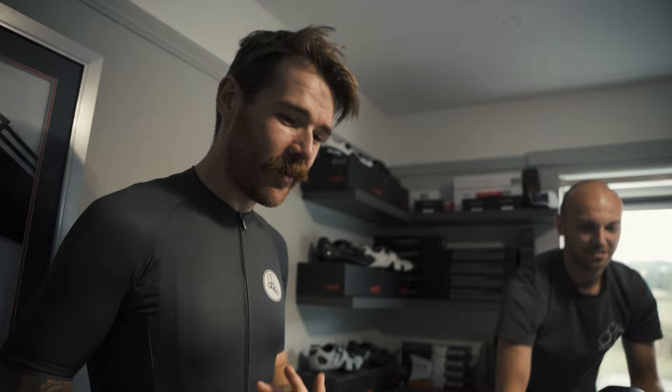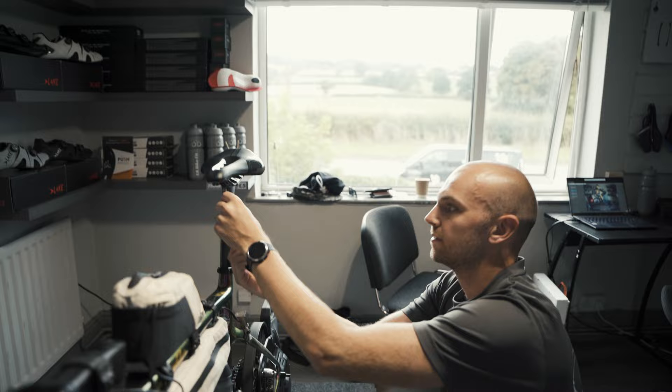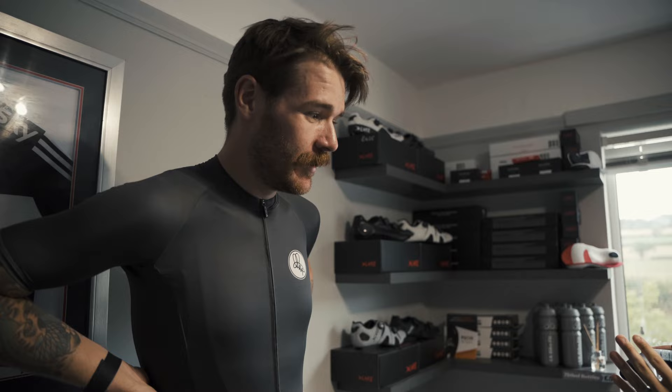Saddles. Cranks. Handlebar width. Stems. Geometry charts - they're all different. Stack items. Shoes. Integration. Where do we start? I don't think there's anything bike fitters like.